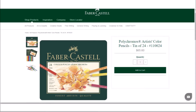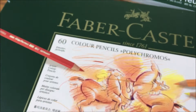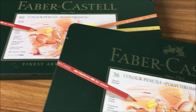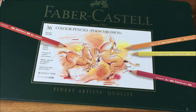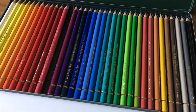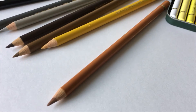Next is the Faber-Castell Polychromos. If you are going for professional artwork that may or may not sell, these are really great. They are more on the expensive side, but well made, good quality, the leads are tough and do not break easily. These pencils are oil-based. Both of the Faber-Castell pencils can be bought individually, which is really great for when you need to replace individual colors in your sets once you use them up.